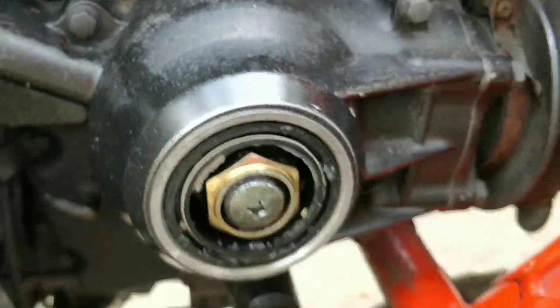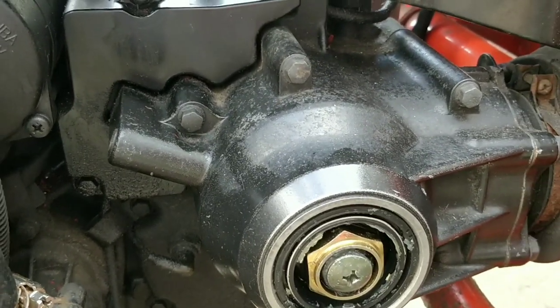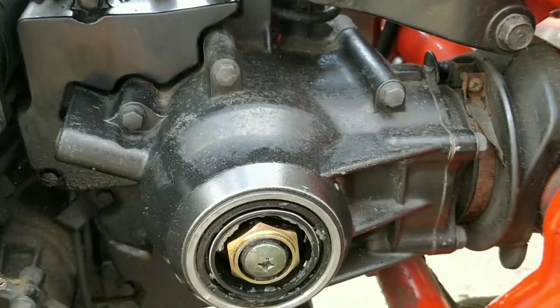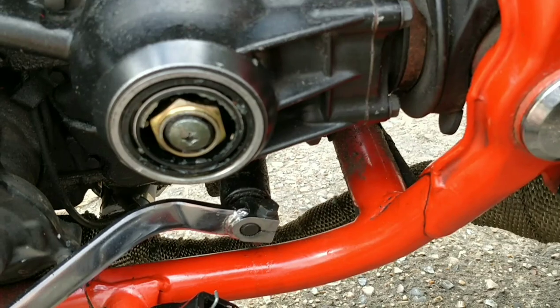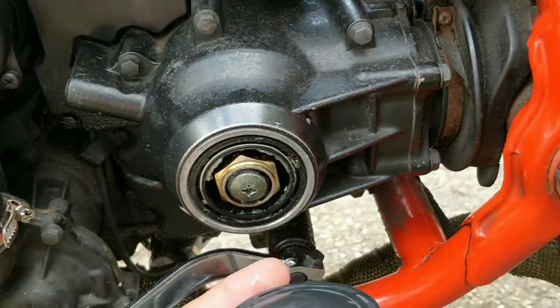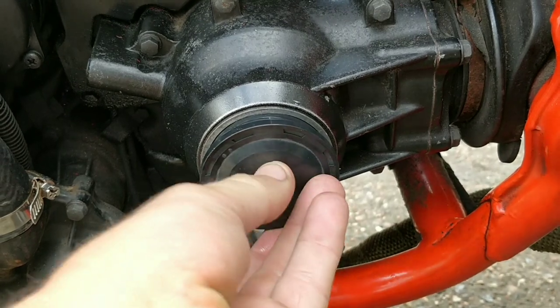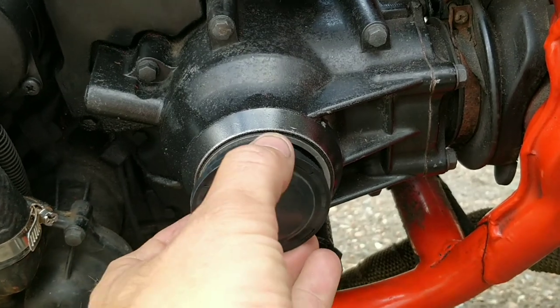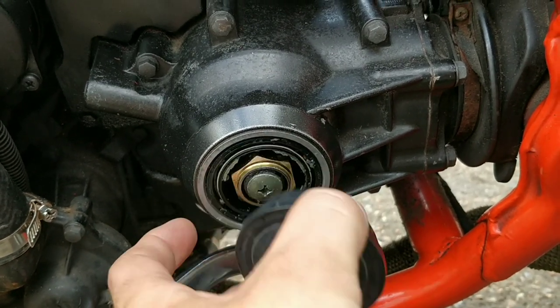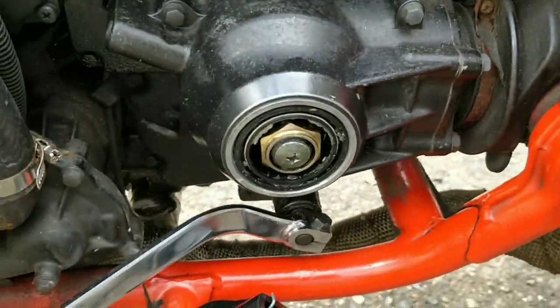I might take this big bolt off and see what happens. Maybe this seal isn't needed if this part goes on. But this is the upgraded part for this area and it does look the right size, except the actual seal here is in the way. So maybe this is a replacement part where you take that seal out, put this in, and it does the same job. Let's have a little look.